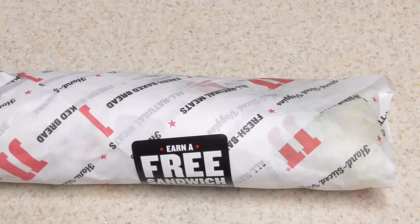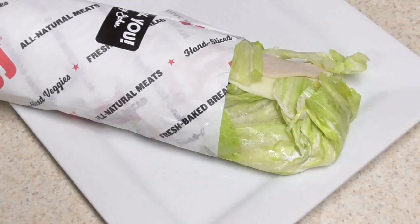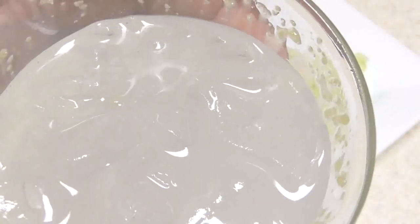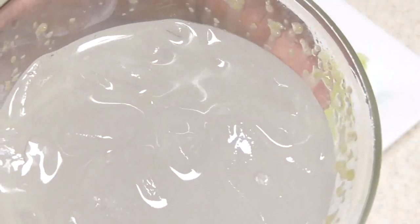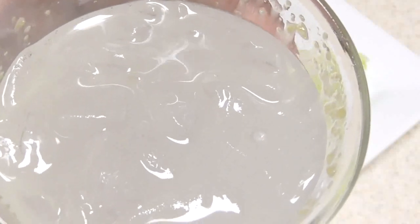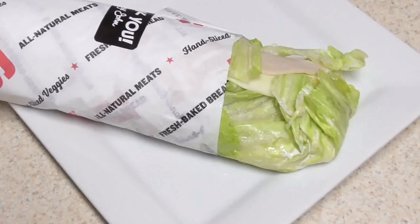So basically this is a number 12, it's called a Beach Club. I went ahead and put it on a plate for you guys before we begin. Go ahead, have a sip — make sure you get some of that lemon lime on the edge for extra flavor.